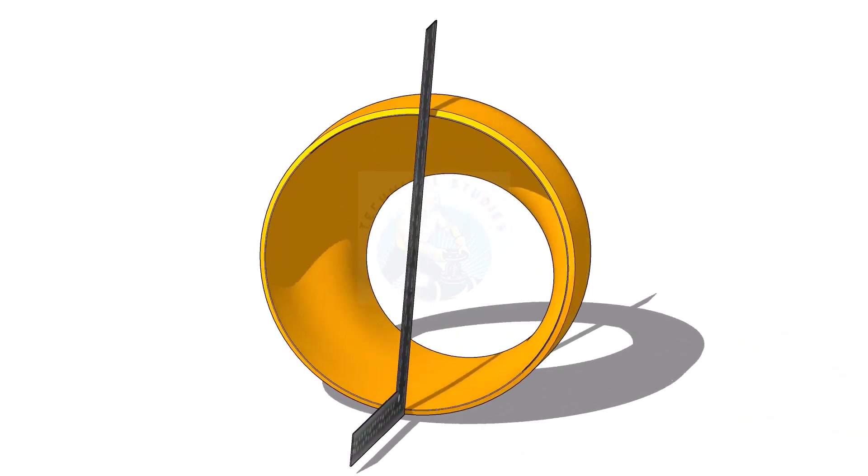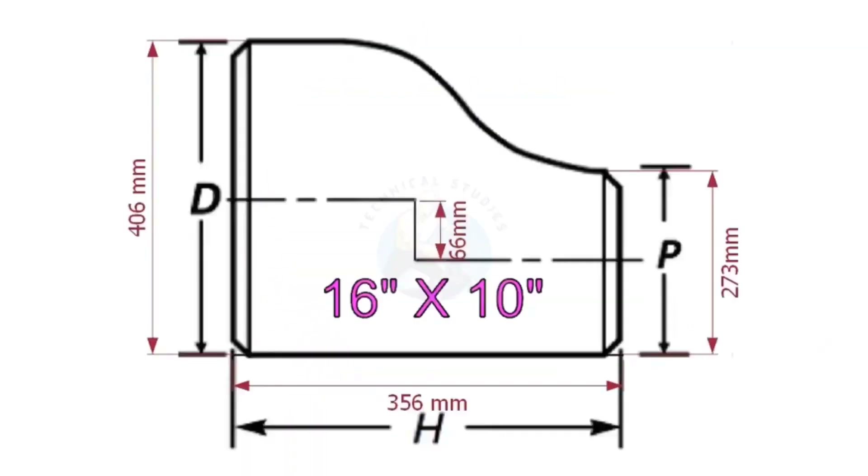I have observed some fitters and fabricators having difficulty marking the center line of an eccentric reducer. Today I will show you how to mark the center lines of an eccentric reducer in a step-by-step procedure.